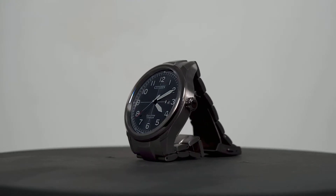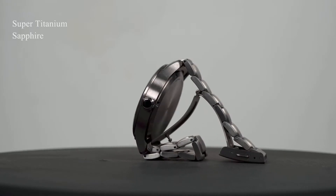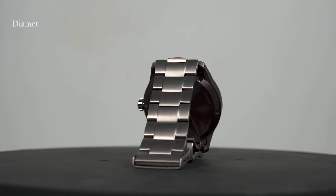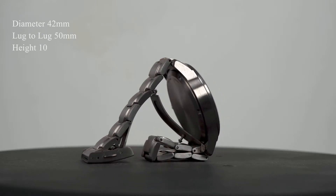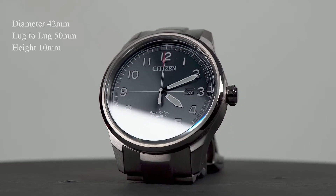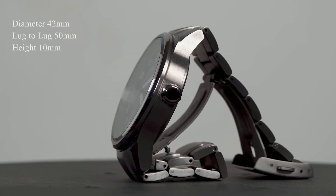The BM7570-80X portrays Flieger stylings in a super titanium construction with sapphire crystal and 100m water resistance. Dimensions consist of 42mm diameter, 15mm lug to lug, and 10mm height. There's no disguising this as a big watch, exacerbated by the expansive dial and long lug length, making it unsuitable for a below 7 inch wrist.